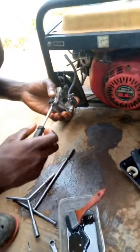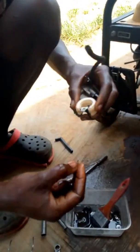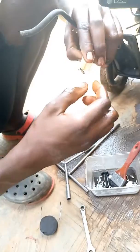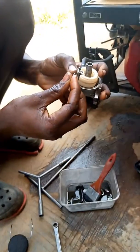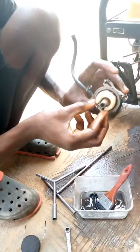Tighten it back. Tighten it. You put this inside this hole and you put the rod inside. The rod inside. Okay, that's how it goes.